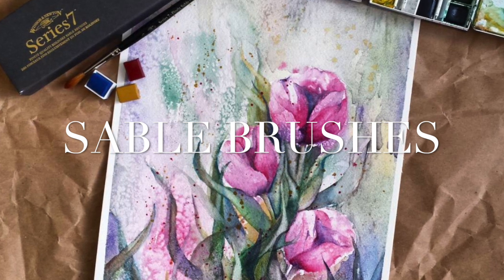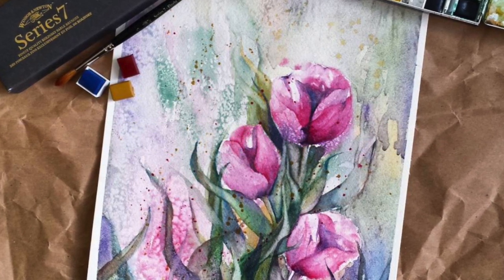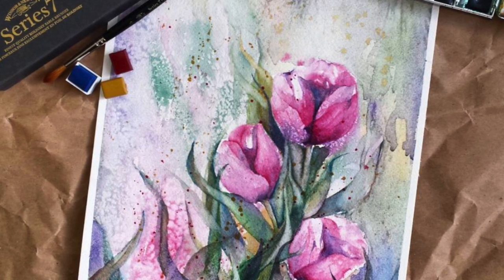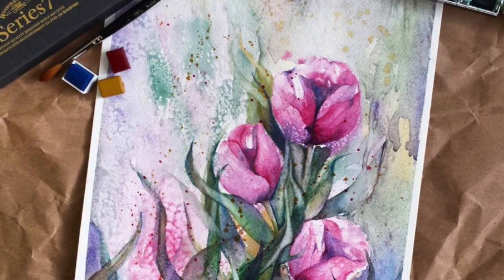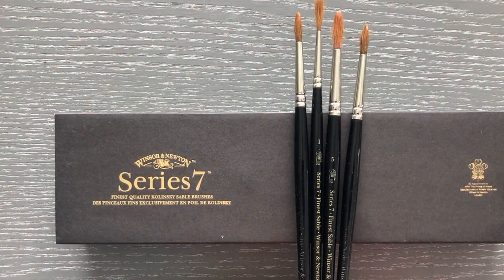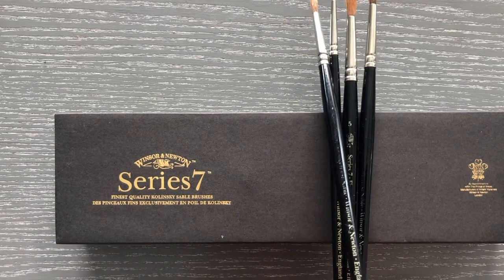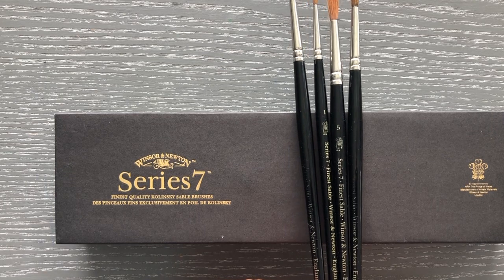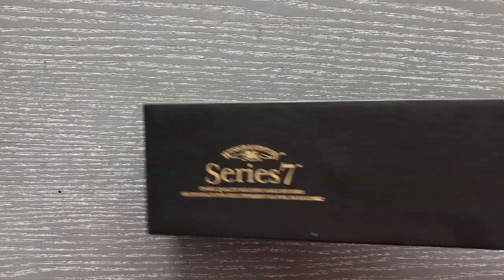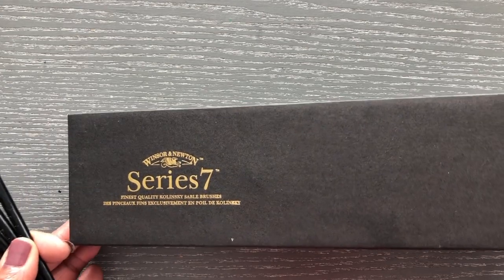Now I'll be talking about sable brushes, which are made of sable hair. These are slightly higher up on the budget level, so unless you're sure you want to keep moving with your watercolor journey and you know you love watercolors, this would be what I'd call an investment piece. I started my collection with just one to give them a try — you can find them individually as well as in sets.